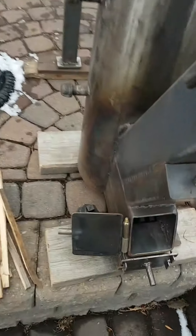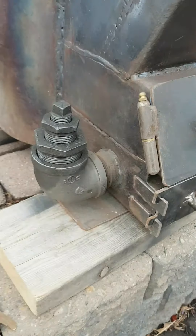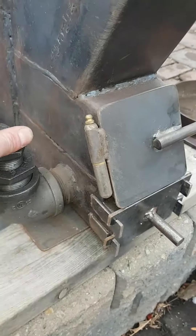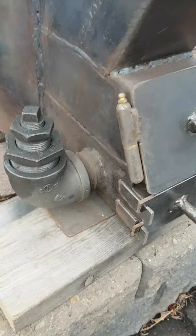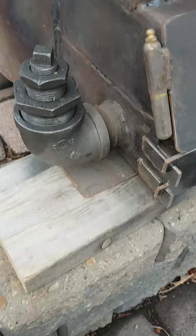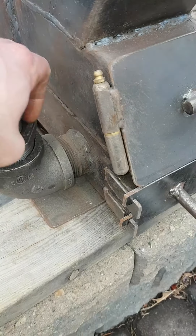This is another way for me to control airflow. It's kind of self-explanatory — it's a bunch of nested bushings. I can take this whole bottom off and have a huge big hole for air intake.